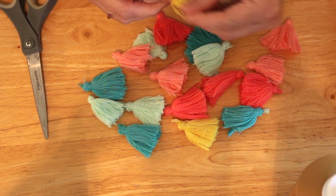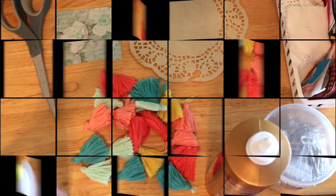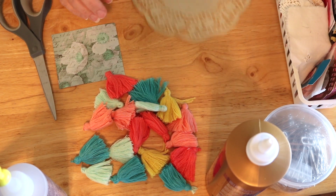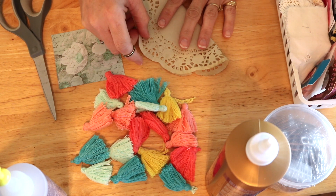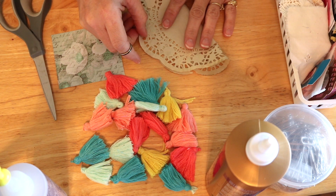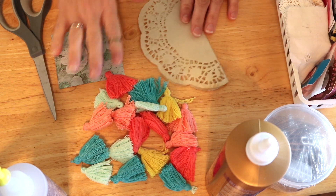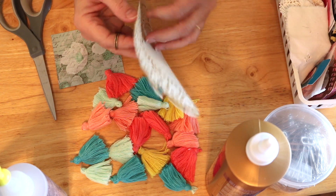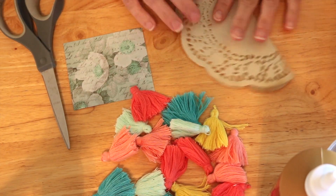I gathered up some scraps from some projects I worked on not too long ago, and I thought we would create maybe a Valentine's greeting and see how we could use one of the tassels on it. I had this doily and I went ahead and coffee-dyed it, so we're going to use this.